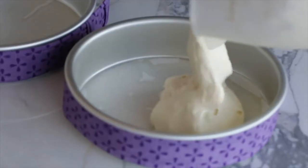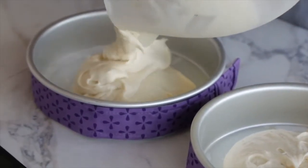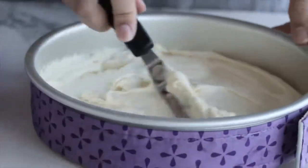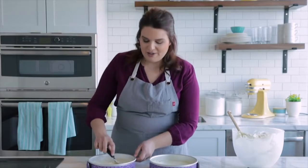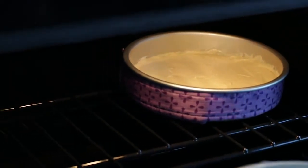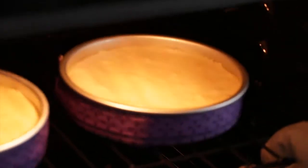Now that my batter is done, I'm going to bring my pans back in. Divide the batter evenly between the two pans — the best way is with a kitchen scale, but you can eyeball it. It's a thicker batter, so use a spatula to smooth it out. A good test to make sure they're even is to insert a toothpick in the center of each — if they're even, your cakes will bake at the same time. Tap the pans lightly on the counter to remove any air bubbles, then place them on the center rack with a little space between them for even heating.